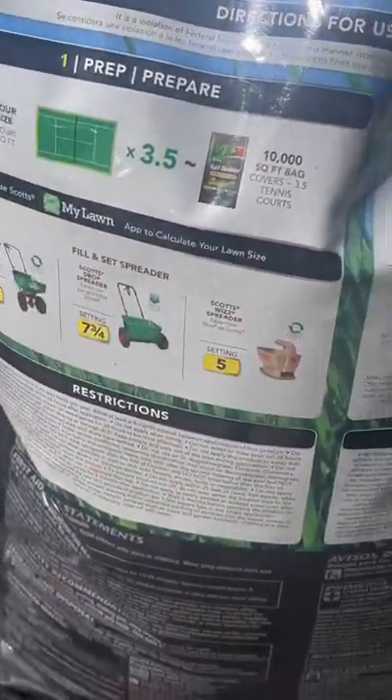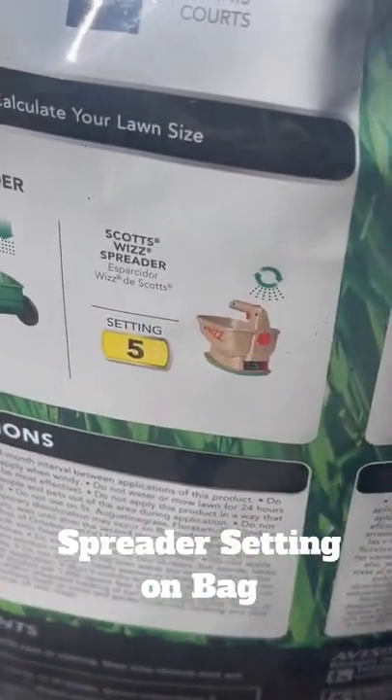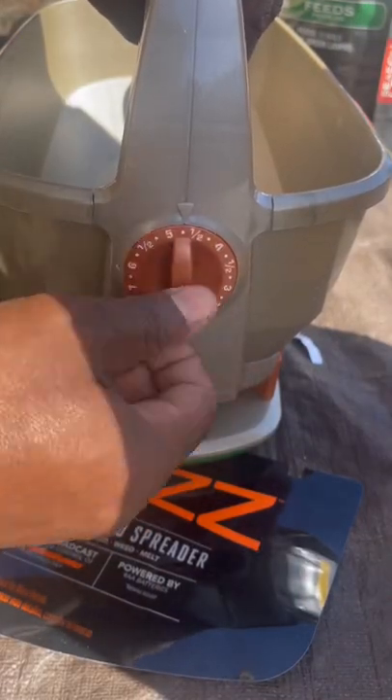This is not being paid for, but one of the things I wanted to show you is they actually have the spreader setting on the back of the bag. Simply put it on number five — easy to do, just turn it to number five.